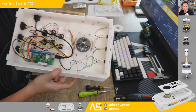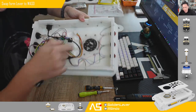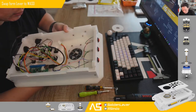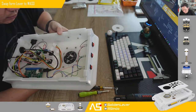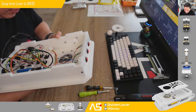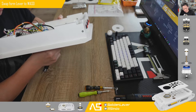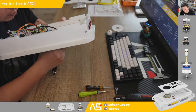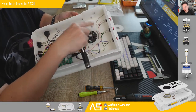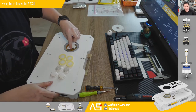The first one is installed. For the second one, align the hole to the nuts and screw it in. You don't need to tighten it fully at first because you can adjust the rotation and angle.